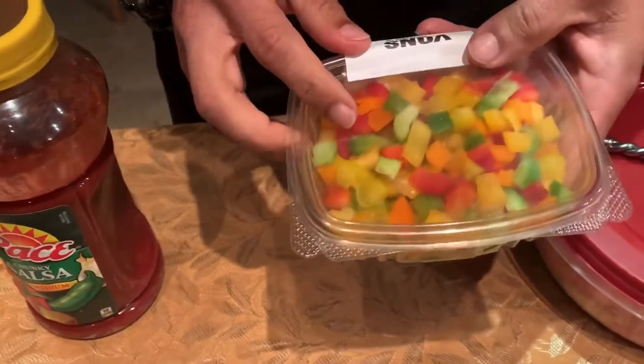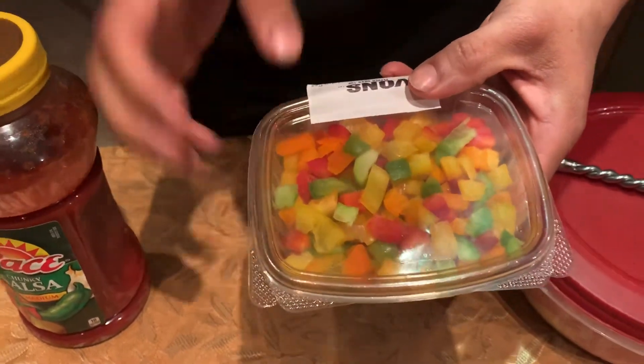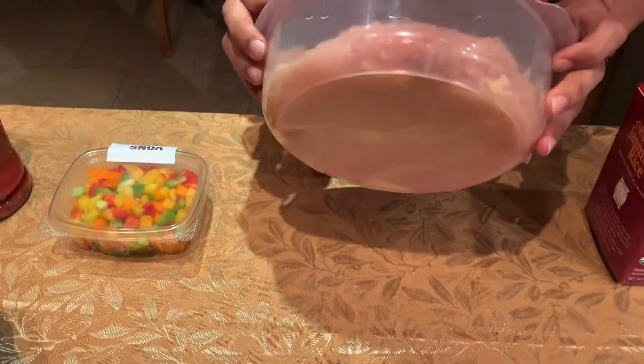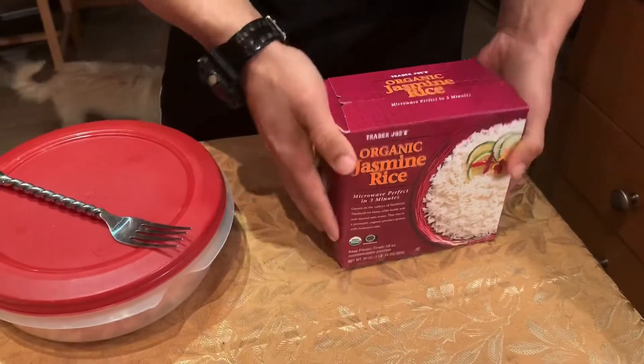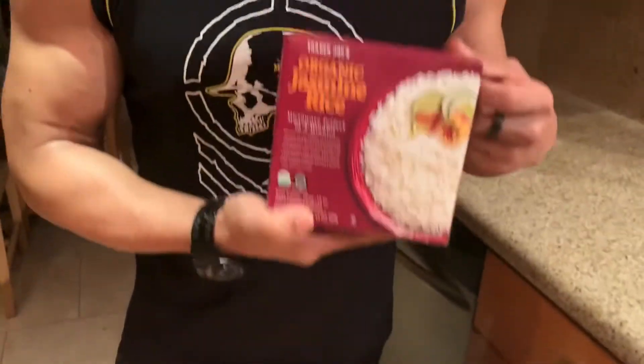We're gonna do some chopped bell peppers — red, green, orange, and yellow, or whatever you have at home. I told you it's gonna be easy, so that's why we have them already chopped up. Here's the chicken breast that we're gonna use — you're gonna need three chicken breasts, anywhere between four to six ounces. And these are delicious rice, my favorite type of rice that I get from Trader Joe's — I'll tell you later why I love this rice.